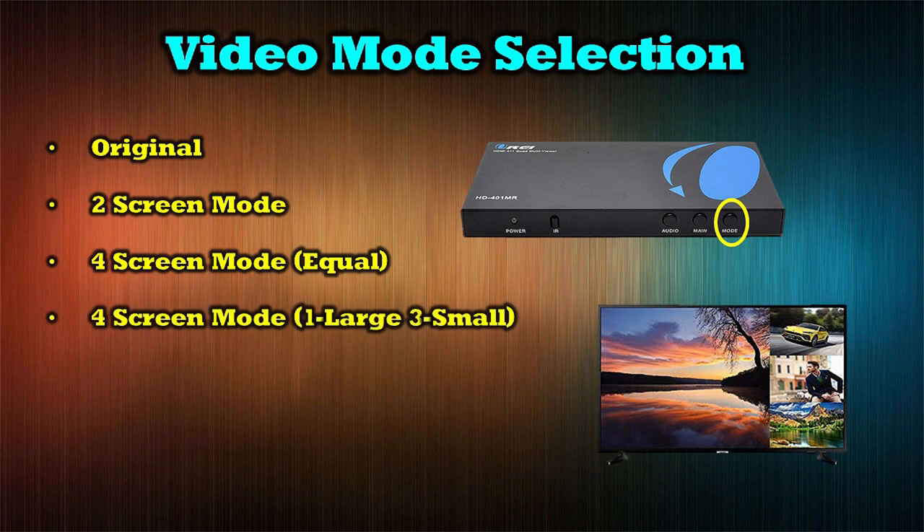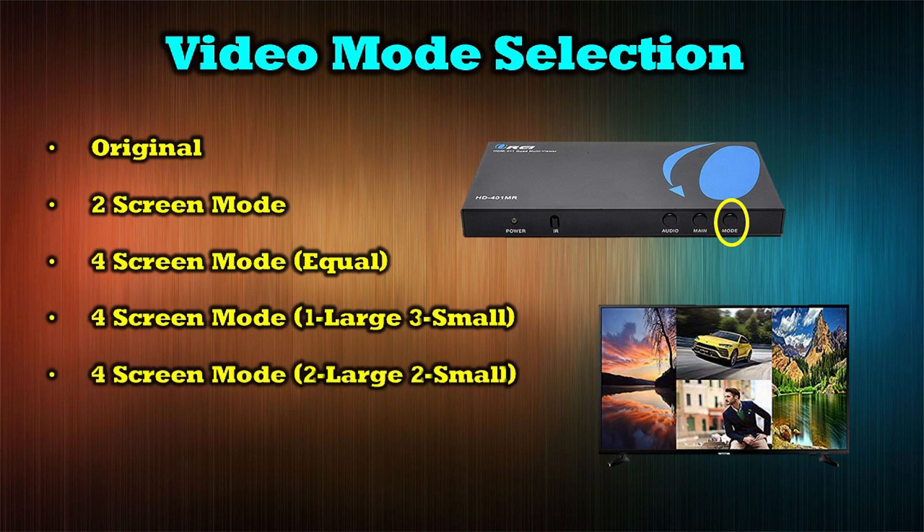Tap the button again and you move into four-screen mode with one large image and three smaller images to the right — and you can switch those images around by hitting the main button. The final mode is four-screen mode, two large and two small, which displays two equal-size images in the center and the outer perimeters on either side with the last two images. Tap the button again and you'll move back to the original position.